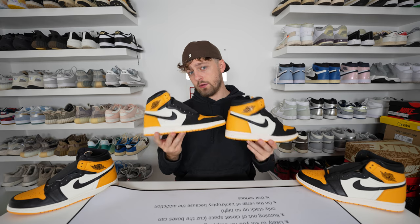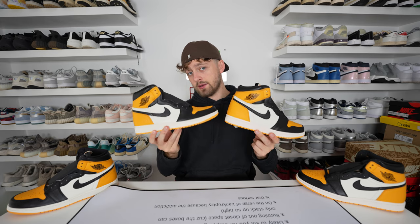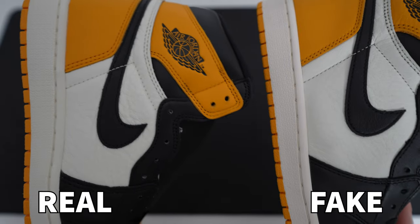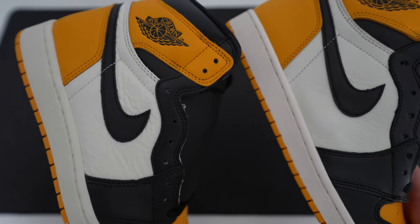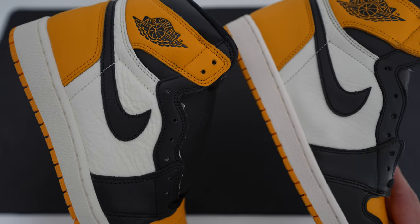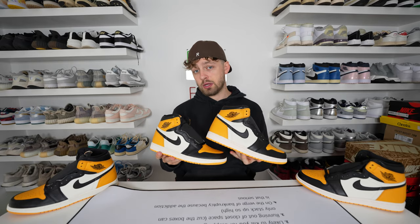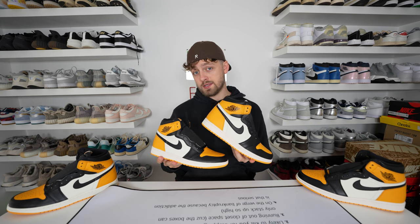Looking at the outer side of the shoe and the white leather underneath the swoosh, you can see the quality difference side by side on camera. On the retail one, you can see how tumbled that leather is underneath — it looks absolutely spectacular. The fake one has tried to replicate this, however it's nowhere near the quality and appearance of the retail one.